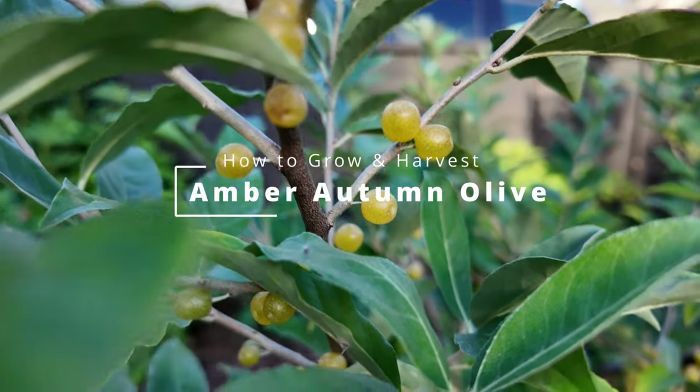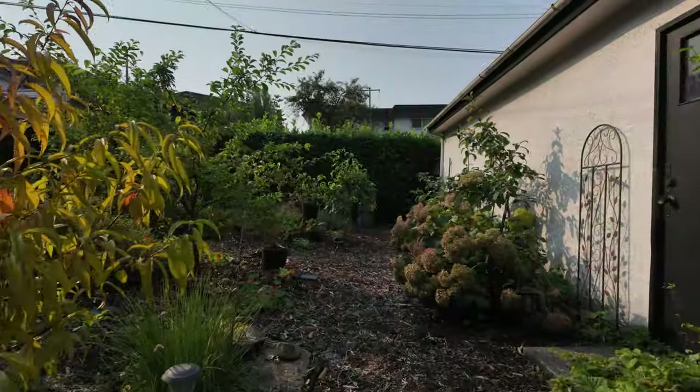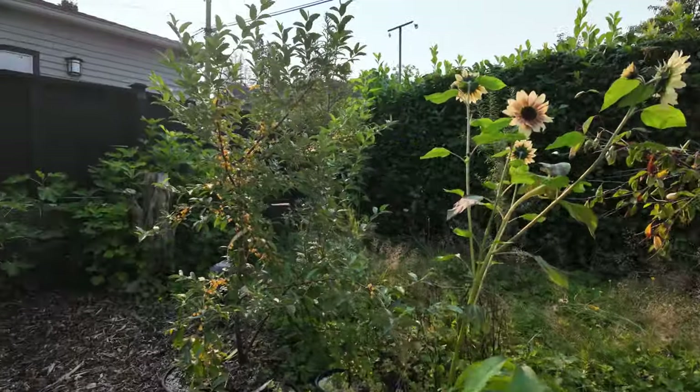Hey everyone, welcome back to the channel. Today we're diving into how to grow and harvest the beautiful and productive amber autumn olive shrub. If you're looking to add an easy-to-grow edible plant to your garden, this is one you don't want to miss.